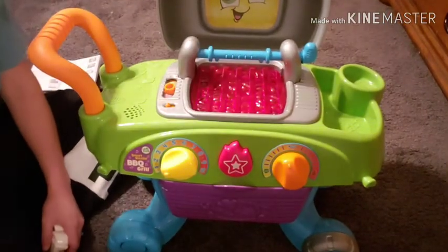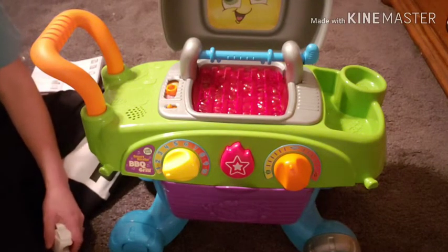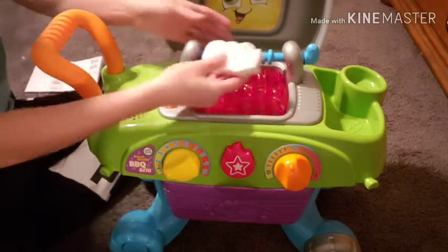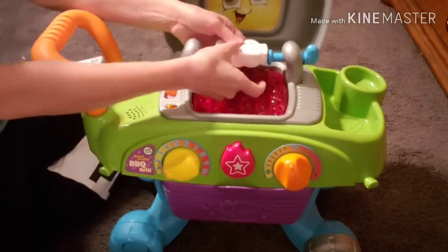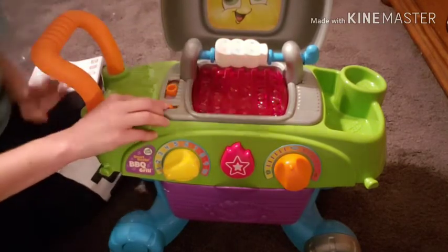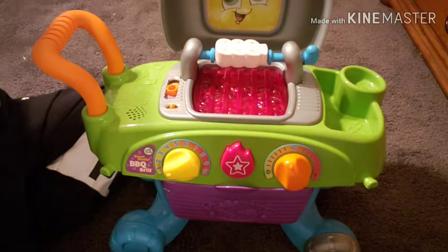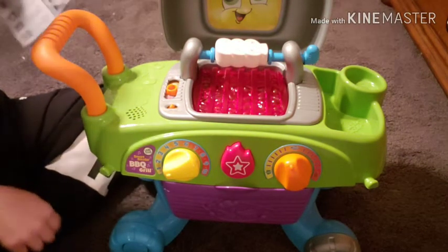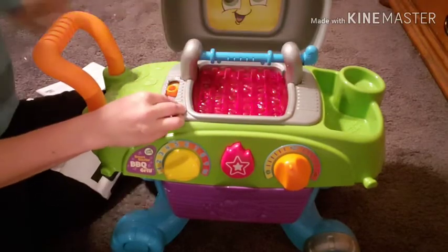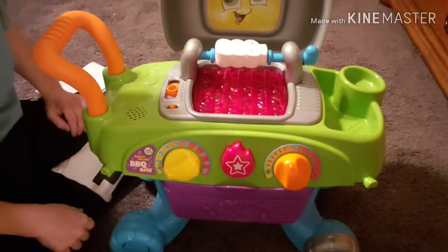Your grill should have come with nine pieces of food, utensils, a thing of ketchup, and two plates. You can put any of these foods on the skewer and it will tell you about them. I just put the mushrooms on — let's see what it says: 'It's a great day for grilling — mushrooms are on the grill!'